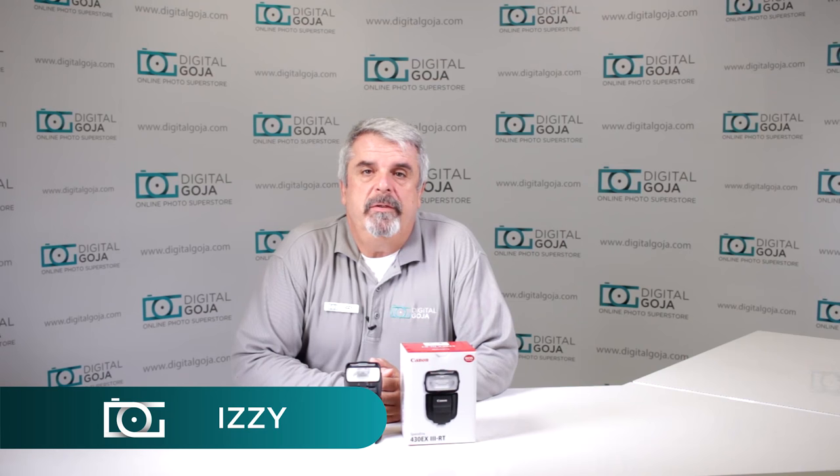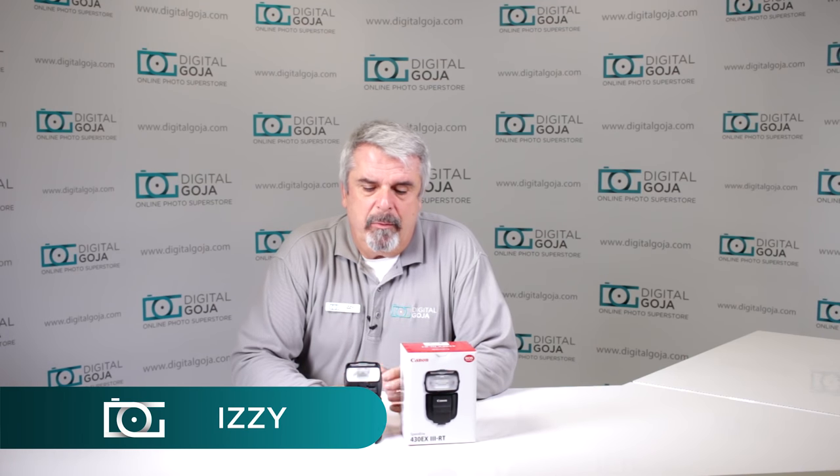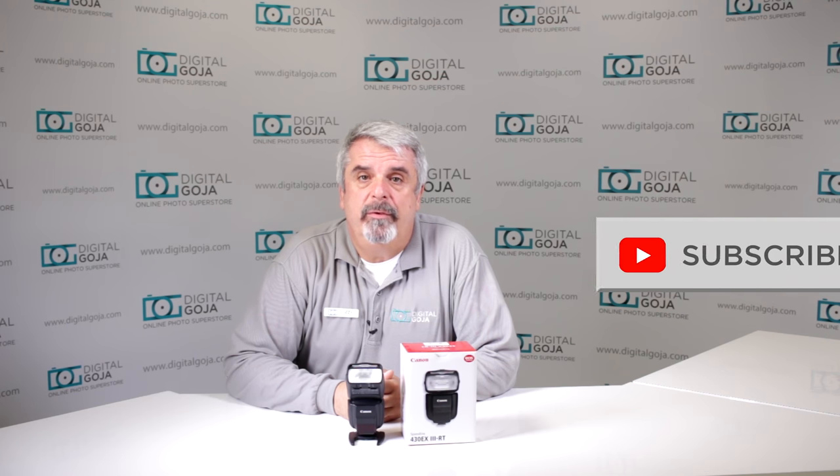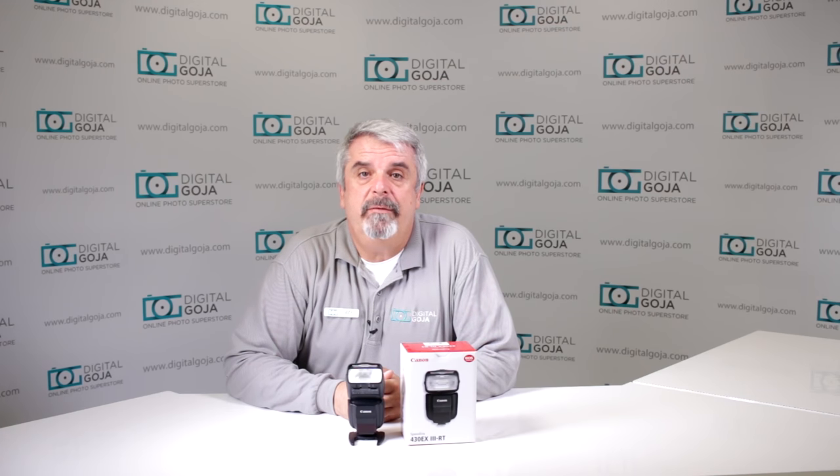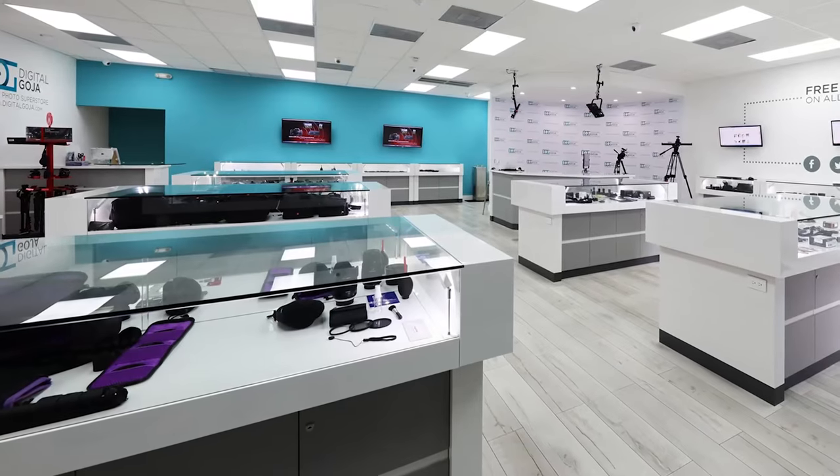Hello again, Izzy from Digital Goja Showrooms. Today we're going to take a look at the Canon 430EX3RT. If this video helps you out, hit the like button underneath, subscribe to our channel for tutorials and sessions like this, and don't forget — when in Miami, visit Digital Goja Showrooms.